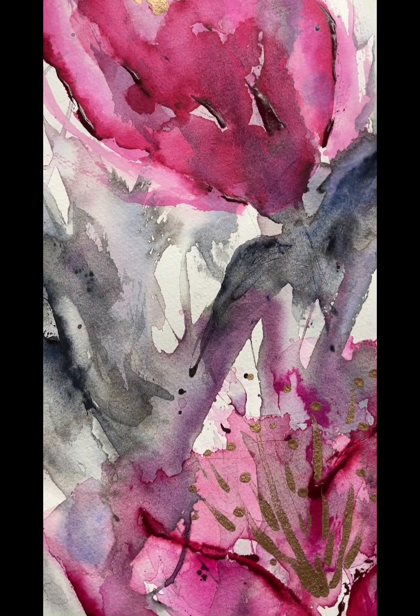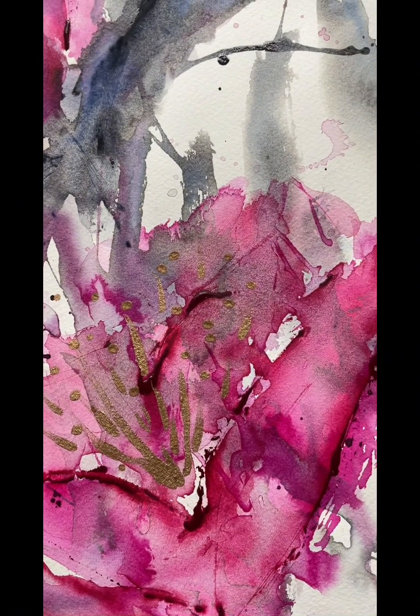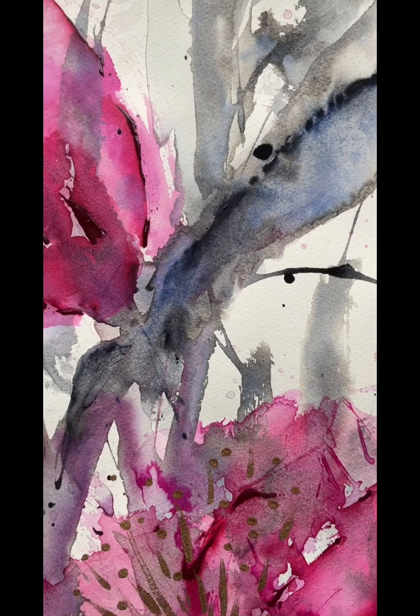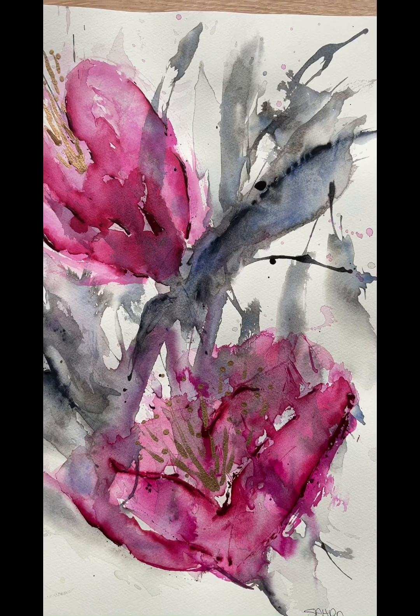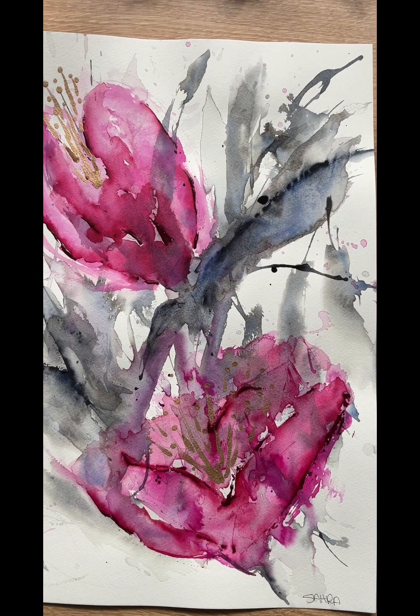It's beautiful — it's got some beautiful textures to it and we finished it off with some liquid gold foil as well. Lots of interest, and I'll show you how I keep things loose and interesting and bring together a cohesive artwork.